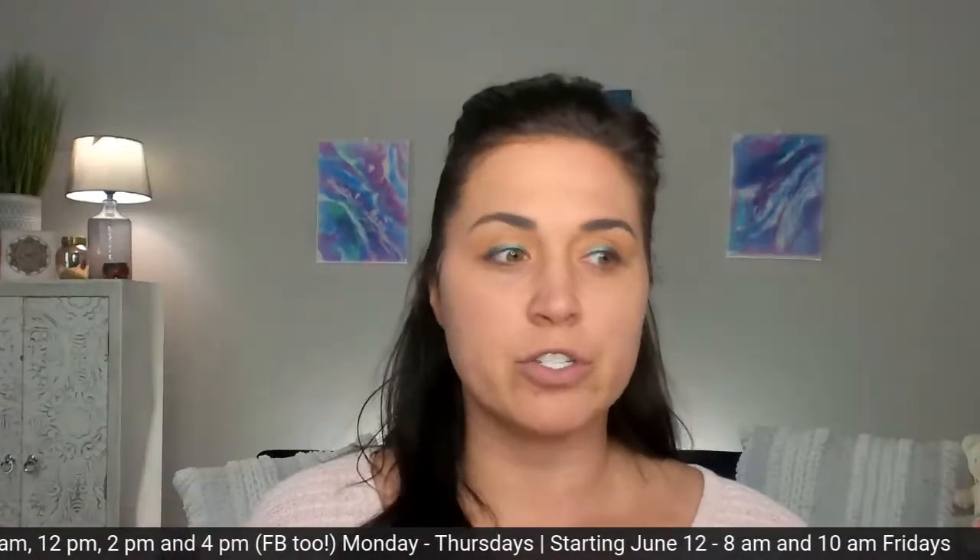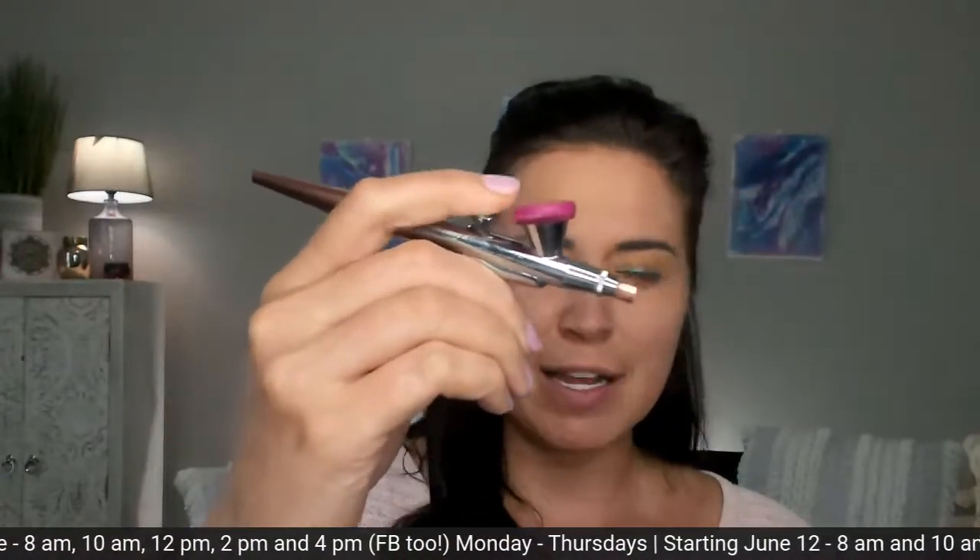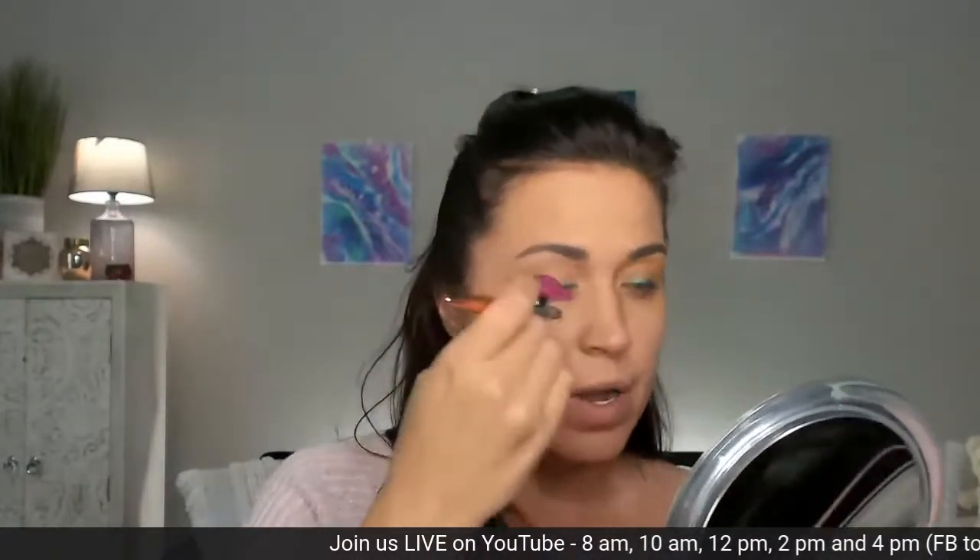I'm going to start at the top of my hairline — it doesn't matter where you start, wherever you're most comfortable. You can start where you have more blemishes or need more coverage. Using the same technique: four fingers from the skin, constantly moving, and barely pull back on that trigger. Michelle has a great question — she's asking about rosy cheeks. She just got the green color corrector and I will walk through some tips.